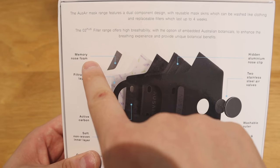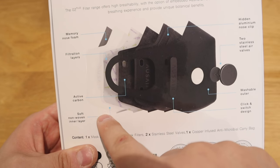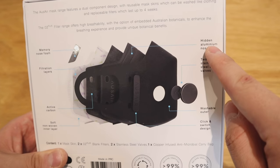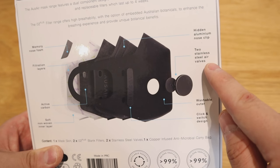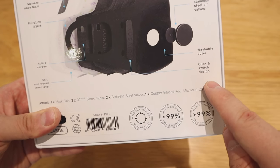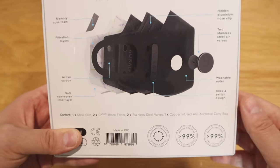From the back, there's memory nose foam, filtration layers, active carbon, soft and non-woven inner layers, and a hidden aluminum nose clip, stainless steel air valve as well. You'll see those circular things on the front, washable outer layers, and a click-and-switch design. I think the click-and-switch design is where you press and replace the filter. It seems to be quite complicated — this mask.